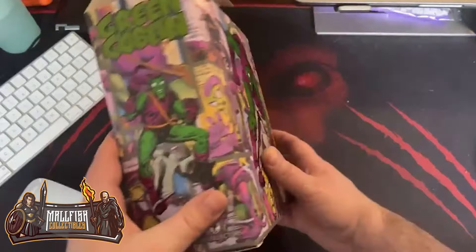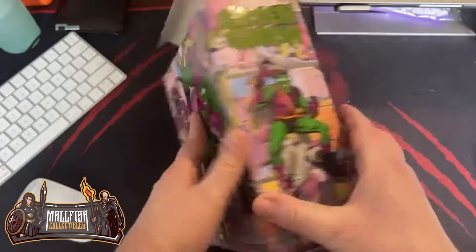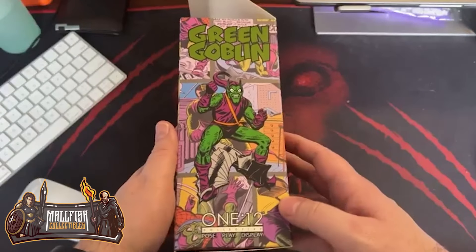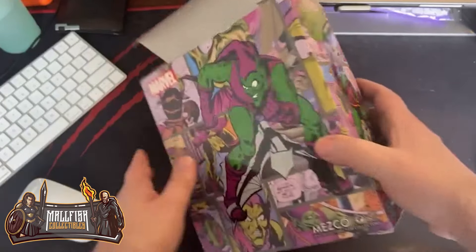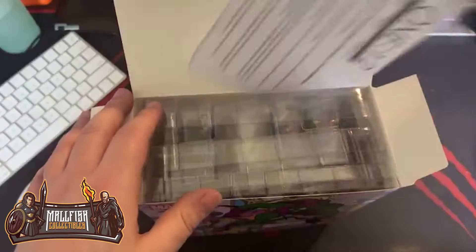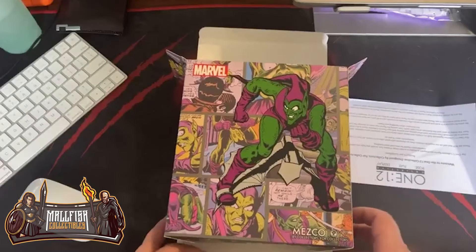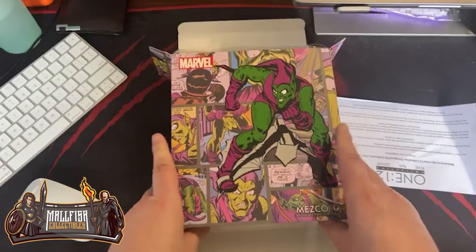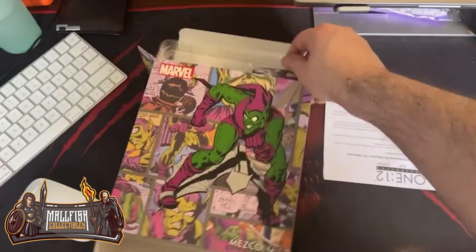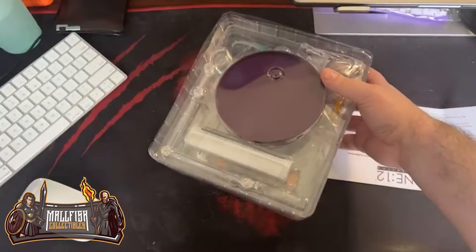I love the artwork on this. They took their time with the artwork on this one. I think it's backwards — is it upside down? Yep, it's upside down. So it'll be for a nice reveal.